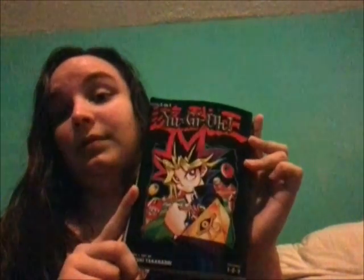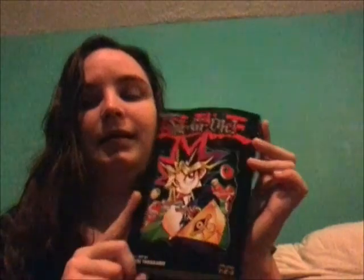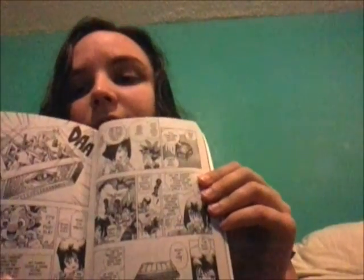His costume changes several times throughout the series, same with his wig. You get the soft easy lines and all that stuff in the beginning — the first volumes. I went and bought the Omnibus so that way I had something to use as a reference. Going from the beginning hairstyle with Yugi, it's not gonna be the best idea.